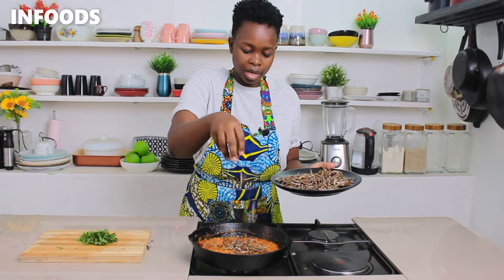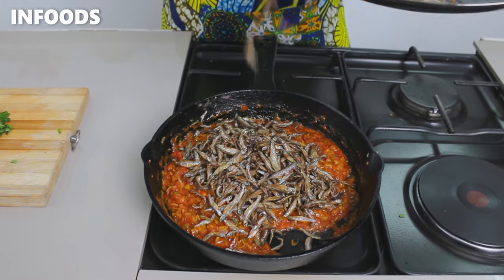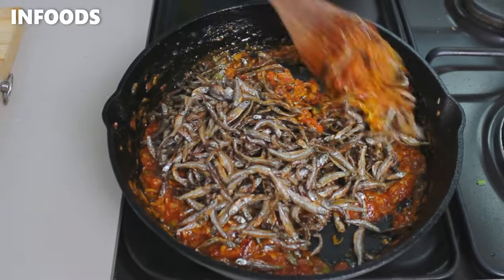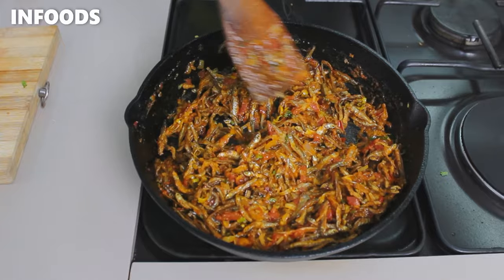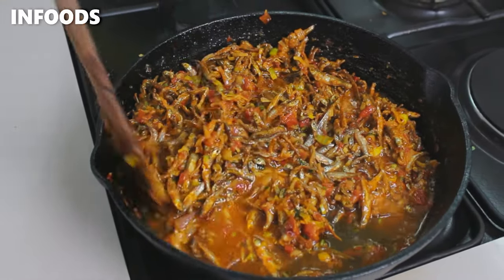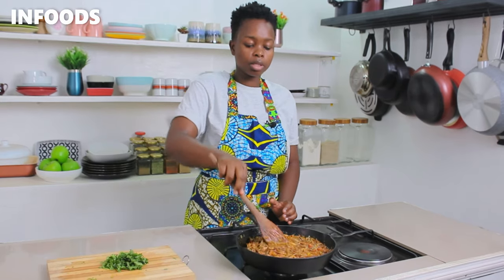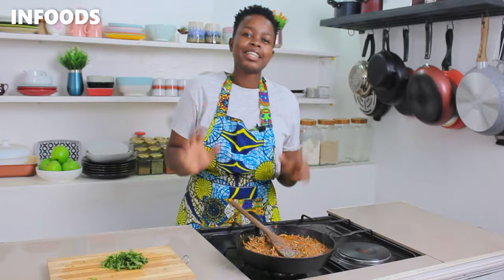Just listen to that crunch! Stir in the omena, then add in half a cup of water and let the omena simmer on low for about three to four minutes until the gravy is thick and looking very delicious.